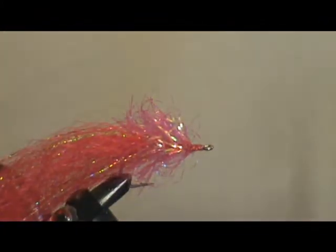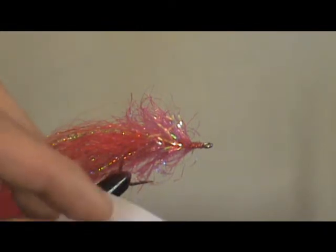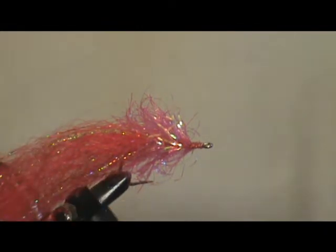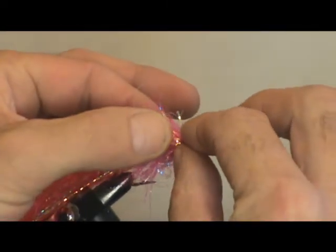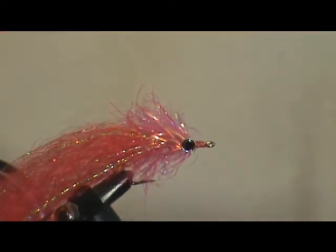We need 6mm eyes for this, so we'll look for some 6mm eyes. There's some little 6mm eyes. The position for the eyes is just there, just behind the head.